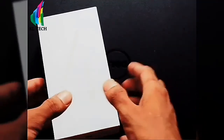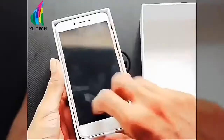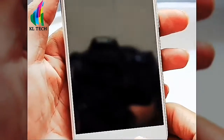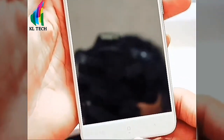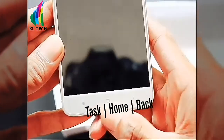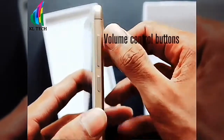The box is open. The phone has a metal frame made of aluminum. On the side of the box and back, we have the back buttons, side buttons, and home buttons.